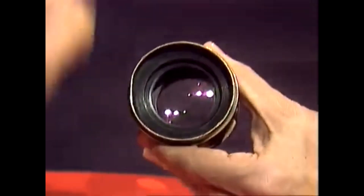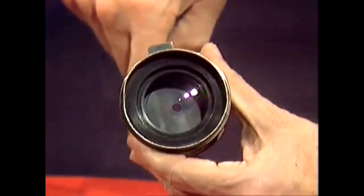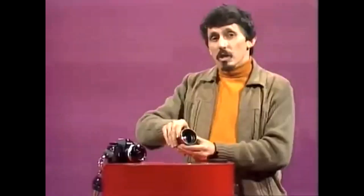On a very bright day, you might choose the smallest hole of all, so that it stops most of the light from getting through. That's a method of controlling light getting into a camera, and cameras still need that today.